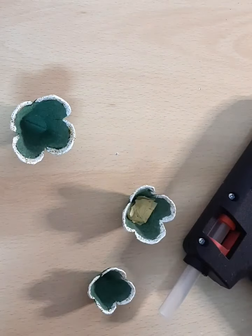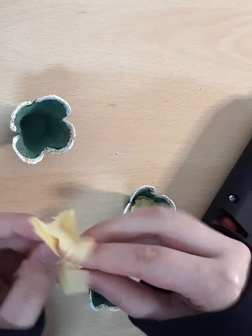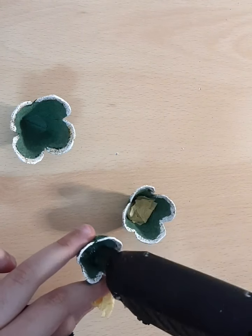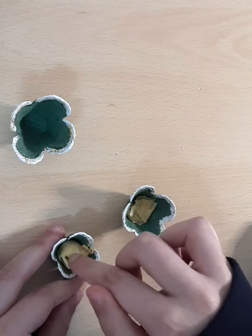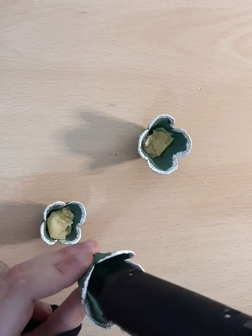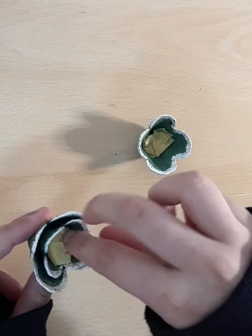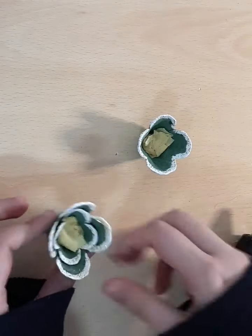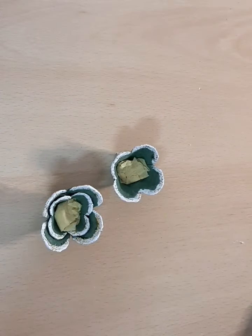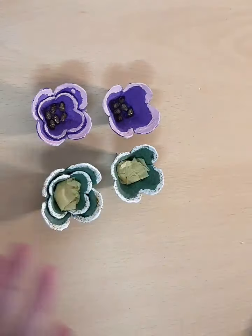Now take the crepe paper and just a tiny bit of it — we're basically going to scrunch it and put hot glue at the bottom of the baby flower and place it on top. Then do the same thing for the big flower: carefully put glue in the middle, press it down, and get rid of those hot glue gun strings. This is the final look of the second one — here are the rest of them as well.